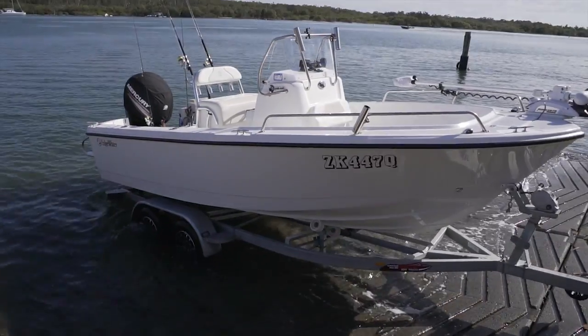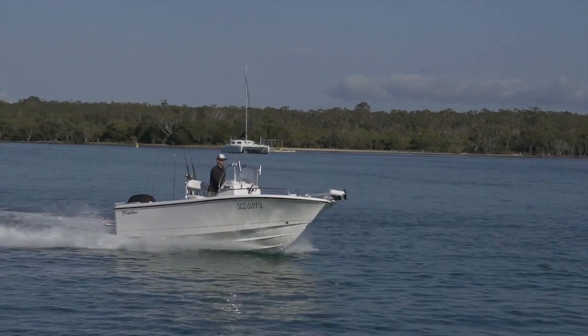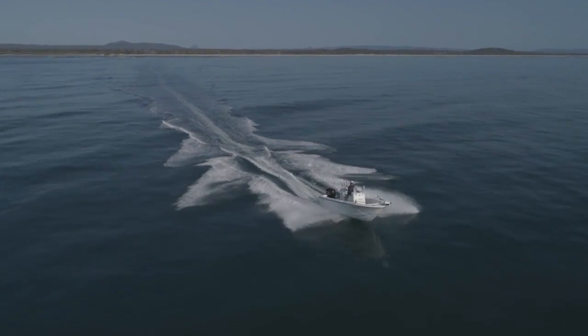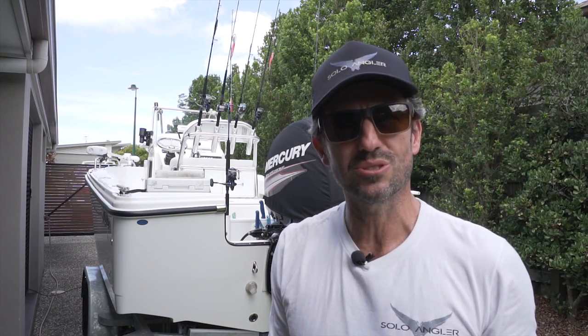Setting up and preparing your boat properly can make all the difference to your fishing sessions. When there's a hot bite, the last thing you want is to lose fish from not having a well-prepared boat. This is a short video to show you how I set up my Edgewater 188cc for solo fishing to make my time on the water as productive and efficient as possible.